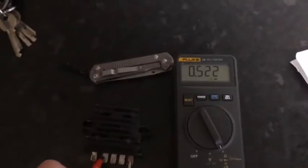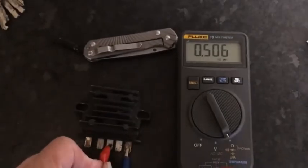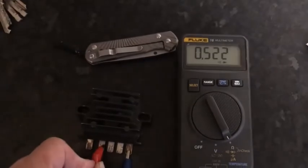Swap it to the other side and it should be the opposite way. Now you should get current flowing, roughly about 0.5 or 0.6 — these are getting a bit low. Still okay.